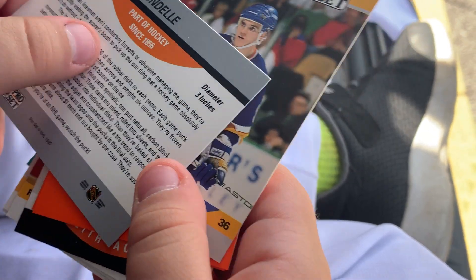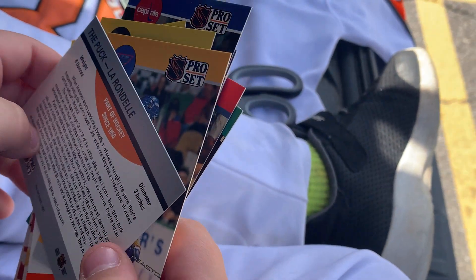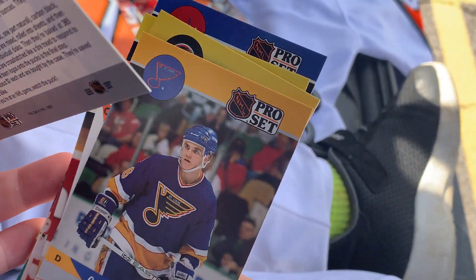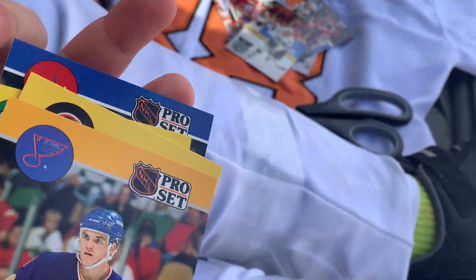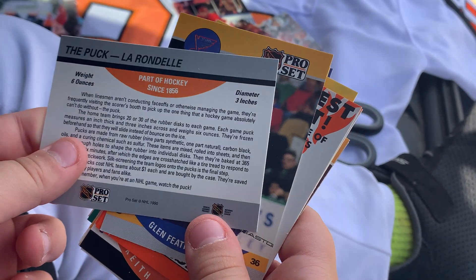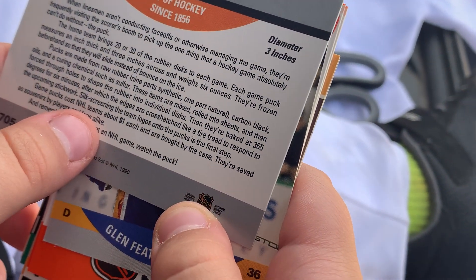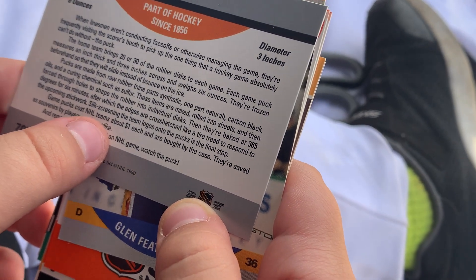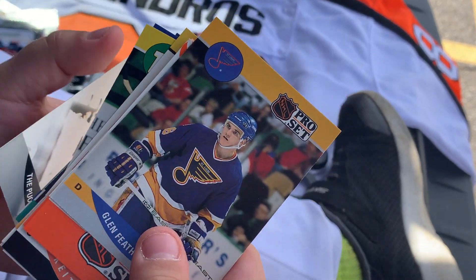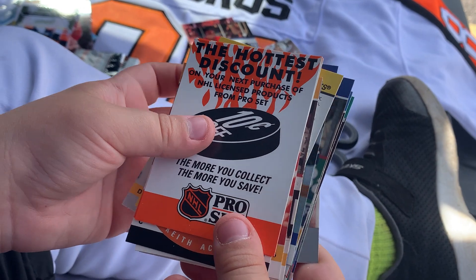Hockey pucks have been used since around 1856, and before that I think they used to use frozen cow poop. NHL teams pay about one dollar each puck. Glenn Featherstone. And that is it, folks.